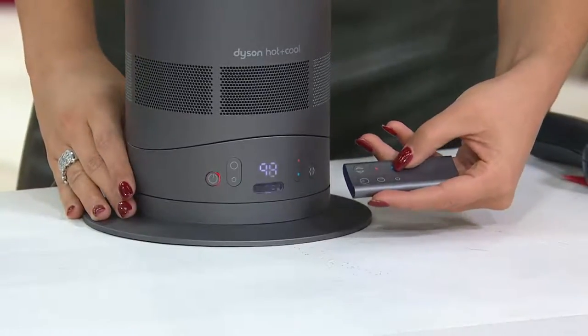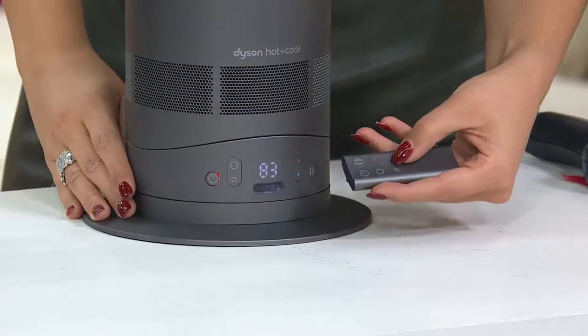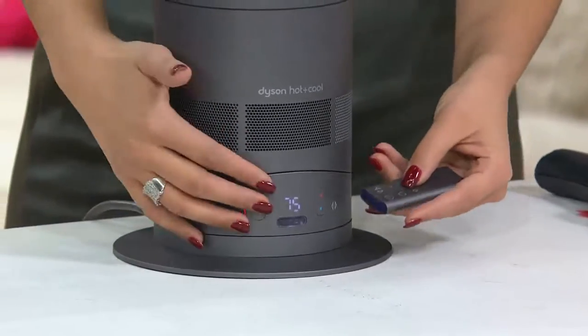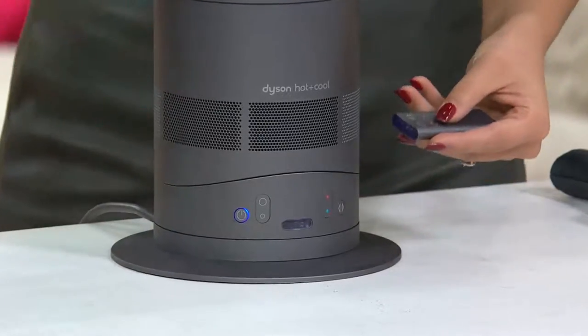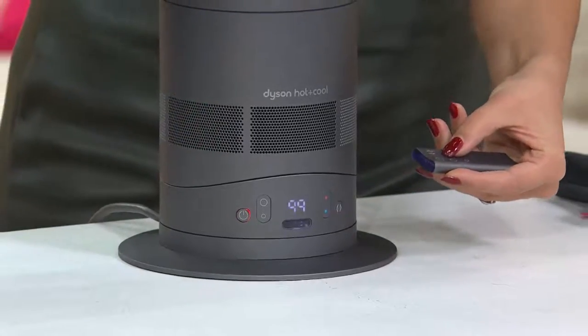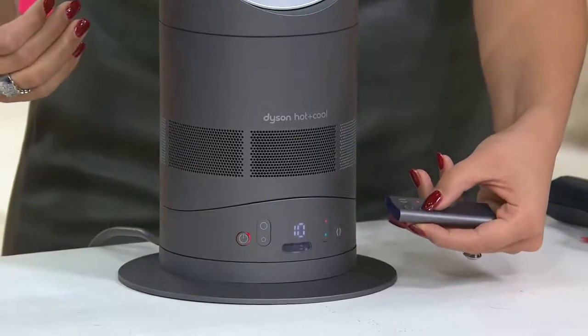When you want to set a specific temperature in your room, you go ahead and set it to whatever you would like — maybe it's in the 70s — and it will regulate that room temperature to whatever you desire. Take it all the way down to 32, and now you've hit the cooling mode, making it a beautiful fan for warmer months. Put it back up to 99 and the heat comes back on. You also have 1 to 10 for how much airflow you'd like.